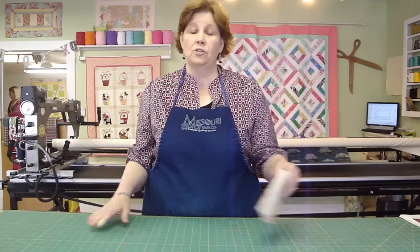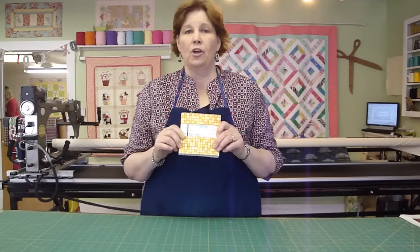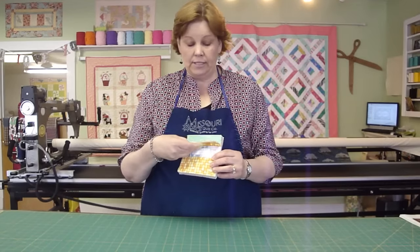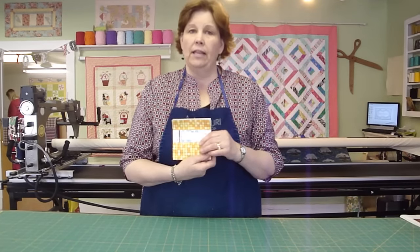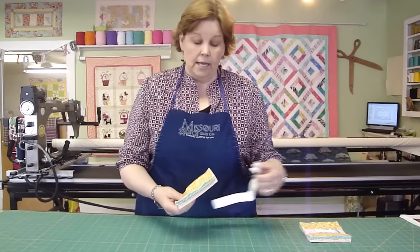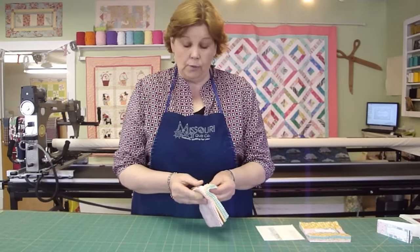The first thing we're going to do in this first part of the series is we are going to choose a charm pack. I have chosen this Chickadee Charm Pack from Robert Kaufman. It's an adorable charm pack. I will show you how I lay this together. What I do with a charm pack is I open it up, and when a designer designs these, they generally separate them into colors, and so that's what I do when I put them out.